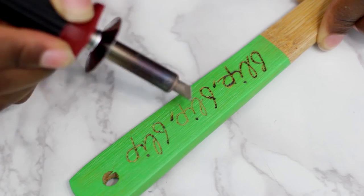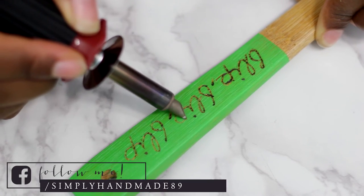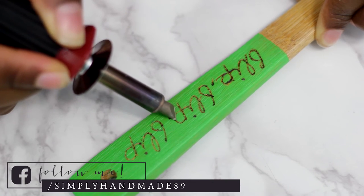Take a wood burning tool and begin tracing over the letters. Once you're done, I'd recommend spraying a food-safe sealant to protect the color, and you're all done.